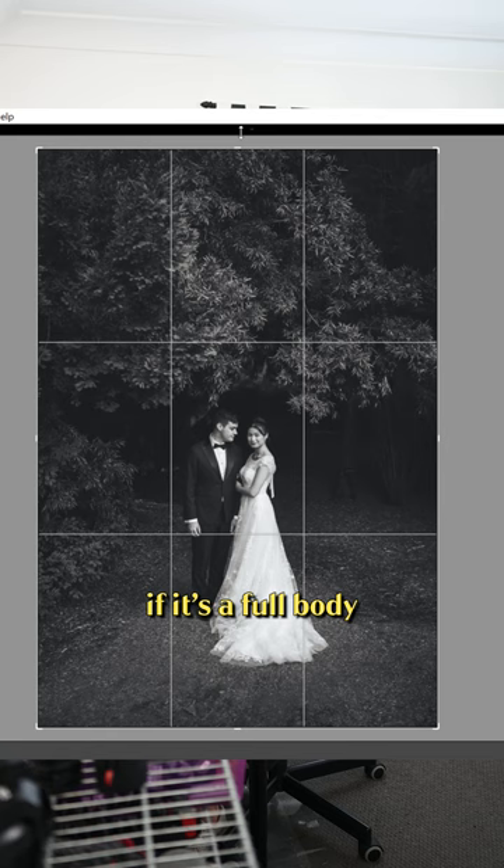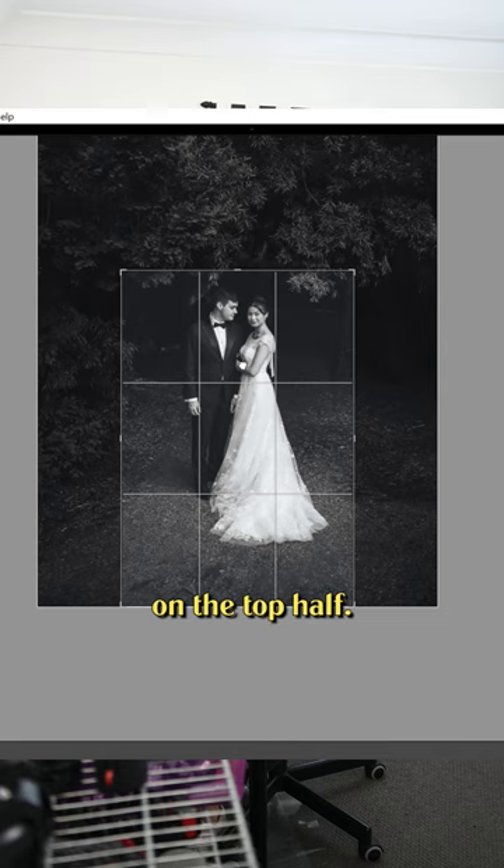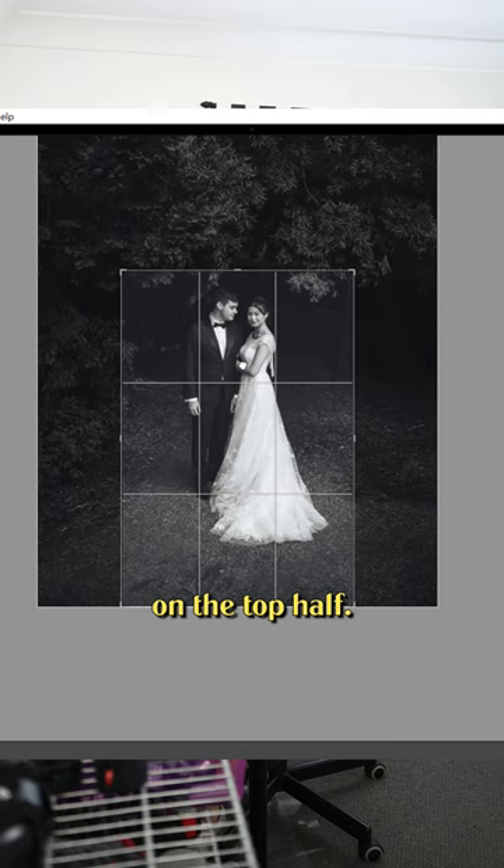And finally, if it's a full-body image, give people heaps of headroom. You don't need to cram them for room on the top half. I like to put the eyes on the upper third line, which gives them enough space above the head to not feel super cramped.